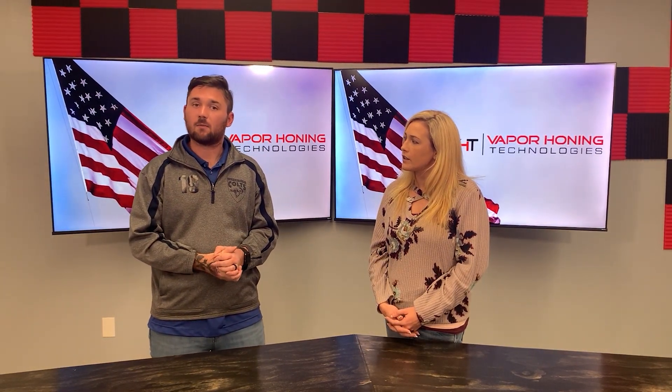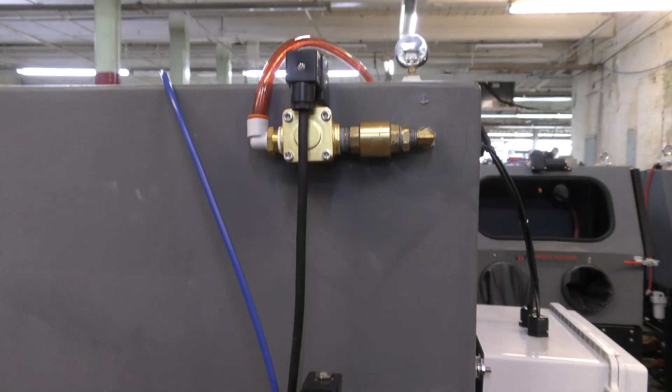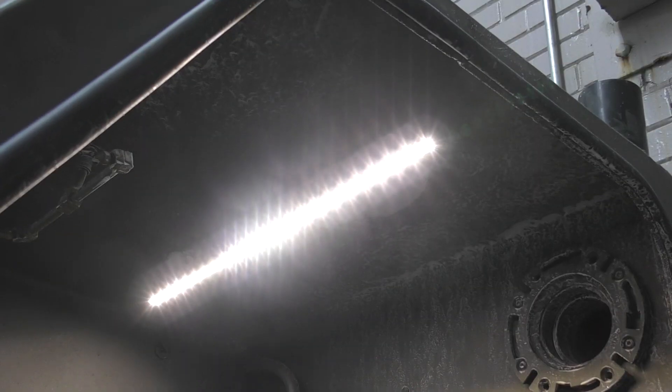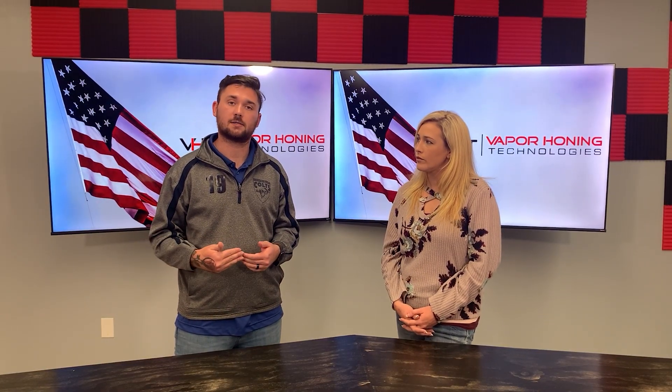All of our machines have a lifetime warranty. Everything but consumables is covered. That includes windows, gloves, floors — anything consumable we don't cover — but things like pumps, solenoids, and lights, if they burn out, we cover them. All you pay is the shipping on that item to get it to you from us.